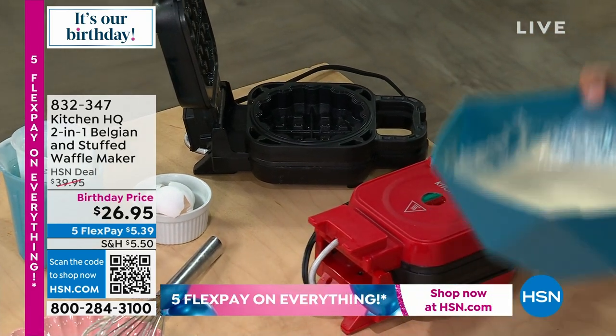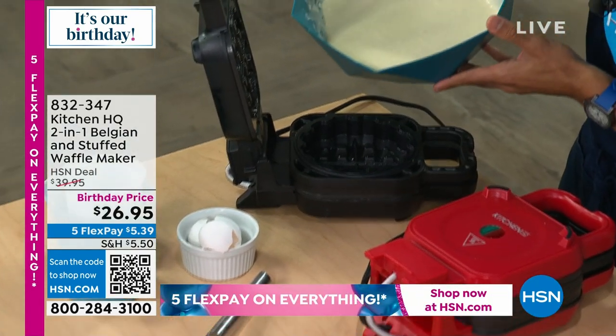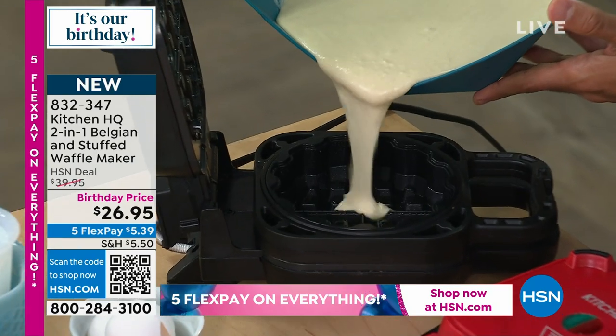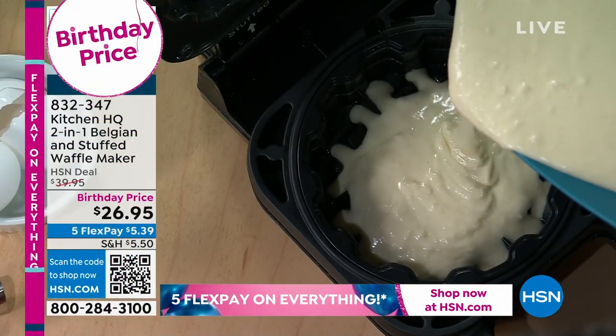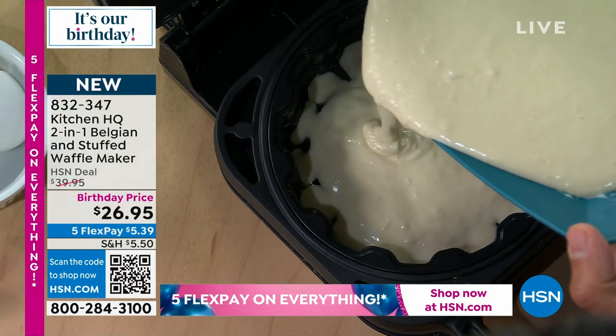I'm going to open it up with that mixing bowl because I can pour right from the mixing bowl. I don't need to dirty another utensil like a ladle — I just pour it in there, and you can see it going to the crevices there on the side.